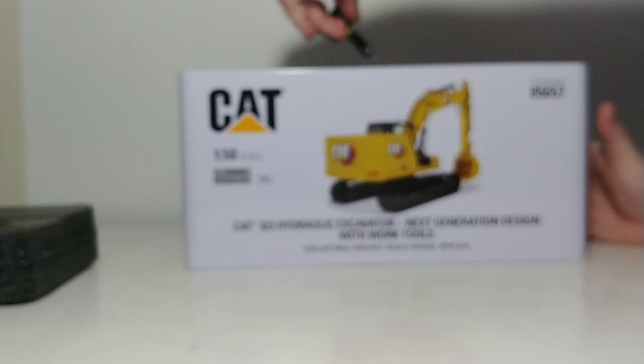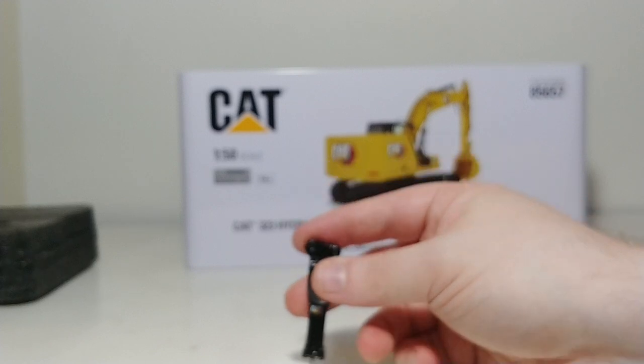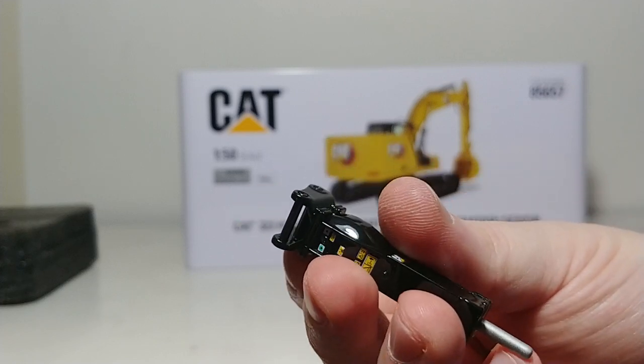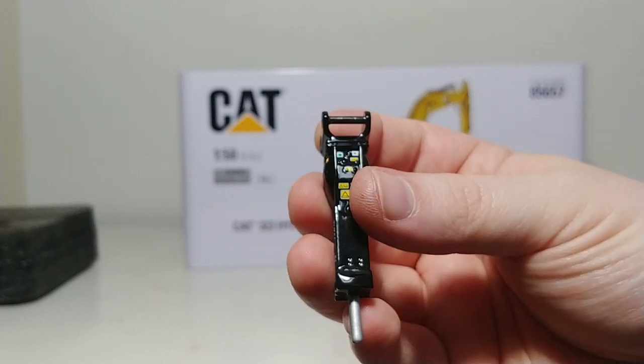Finally, we have the hydraulic impact hammer. This is a metal piece. And unlike years past, the chisel part or the hammer part is not spring loaded — it's actually a solid metal piece. Here are your warning labels on the back. Very nicely done.